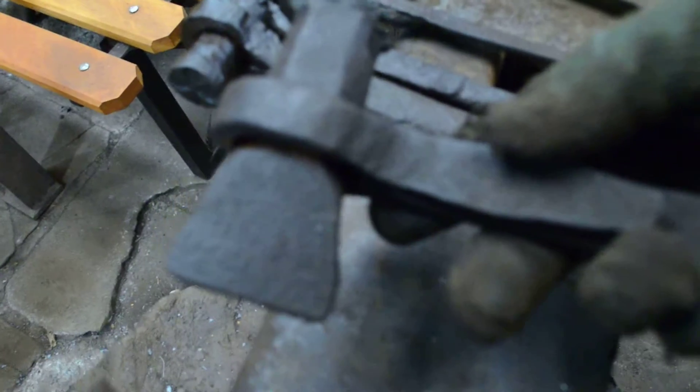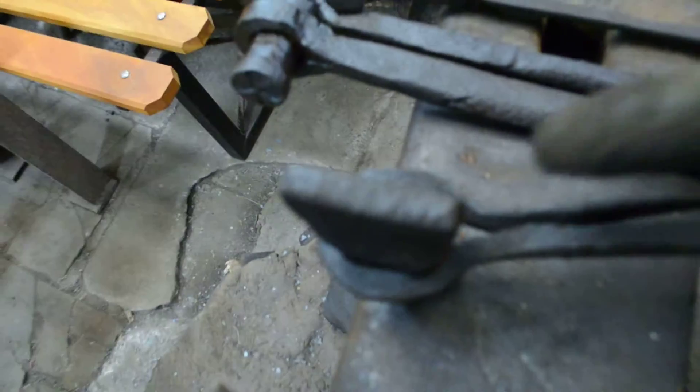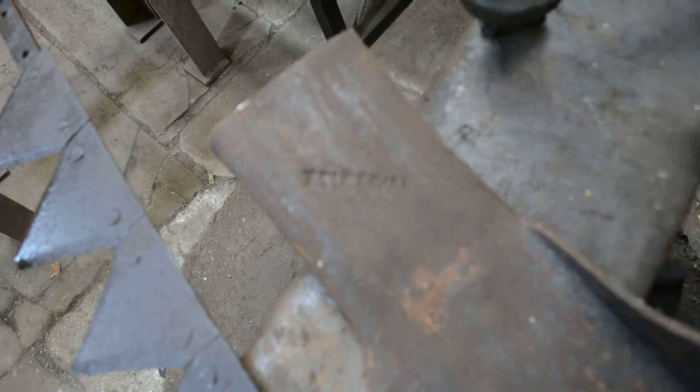This is the Sullivan's name print - the main tool that was used to put the name on any of the work they did. And you have a perfect example right beside you here. Isn't it incredible that it was in such good condition? Normally the rust would build up and you'd have to sandblast it or something.